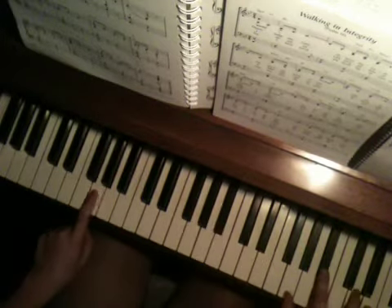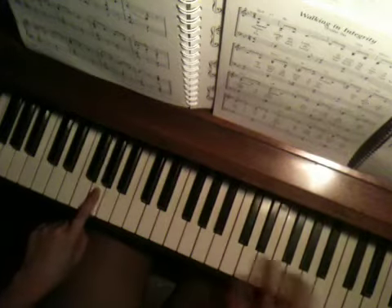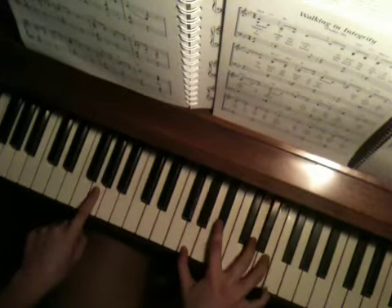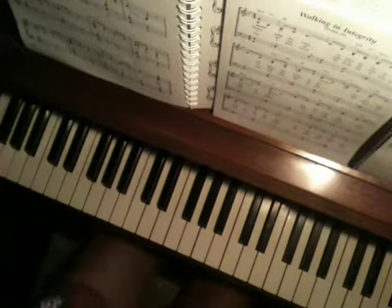Make sure that you do an extra G between those last two high chords. So that's basically Written in Reverse.